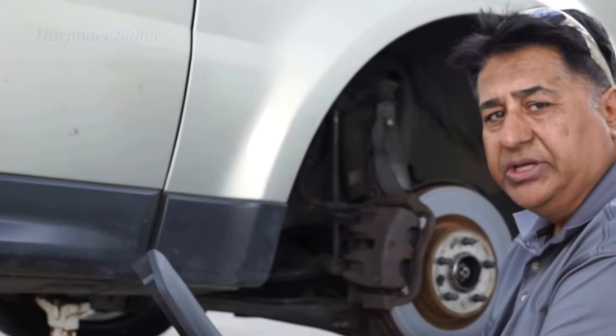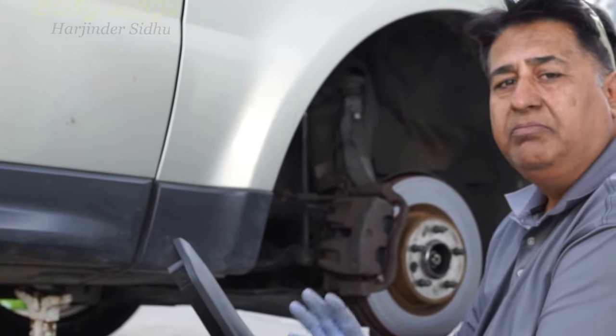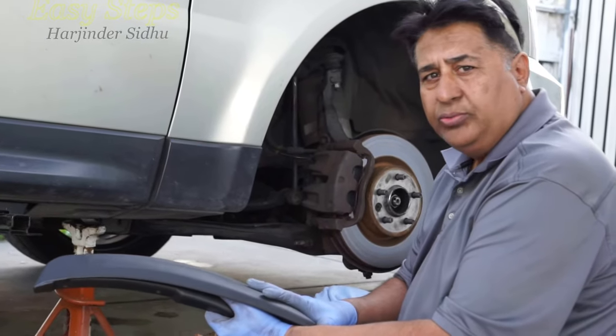Hello everyone, please welcome and join me at Easy Steps. Today I'm going to share with you how to put mud flaps on your Range Rover. They are very easy to put on.